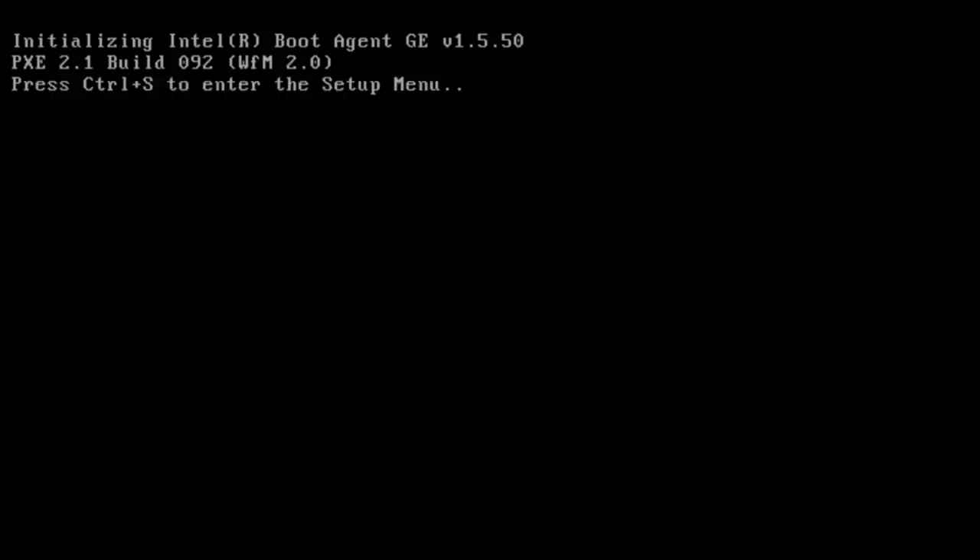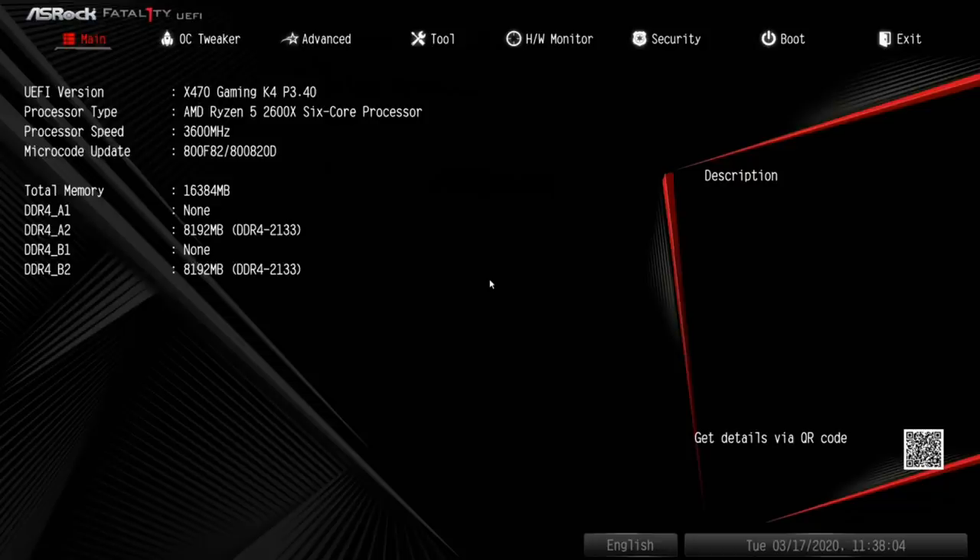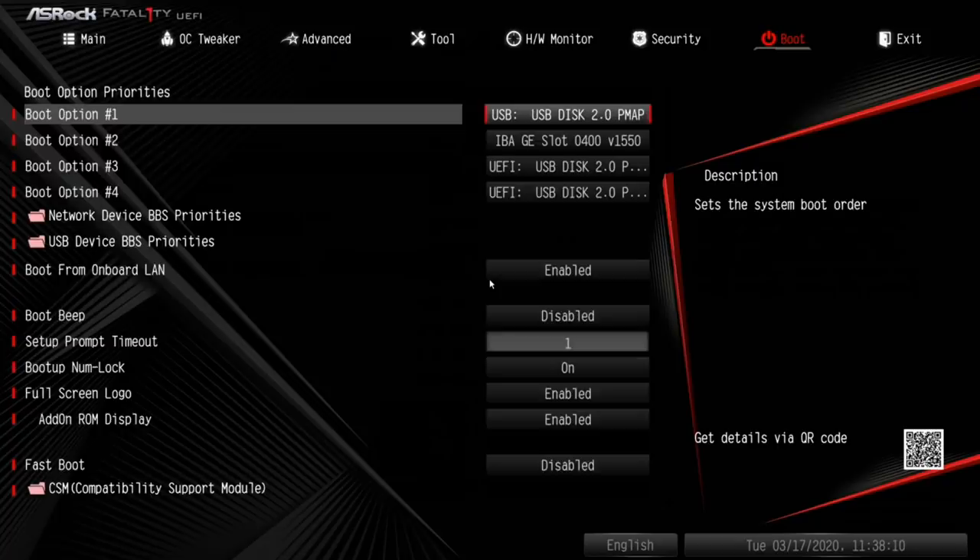Right away I can see the BIOS is not set up correctly — it's trying to boot from the network, which is used in offices where servers provide the OS. That shouldn't be enabled here, so I want to turn that off. I'll press F2 to get into the BIOS.